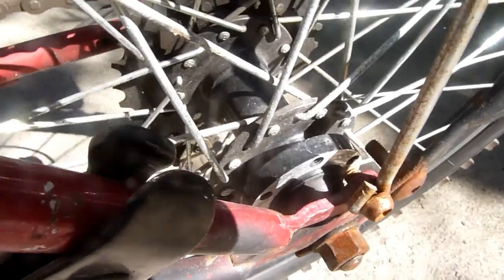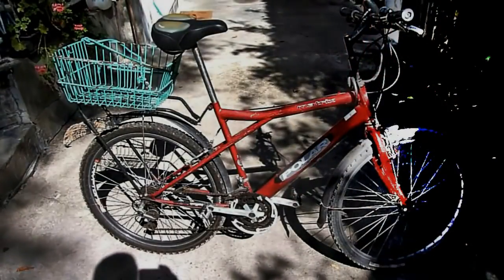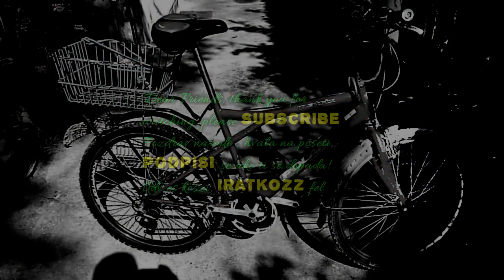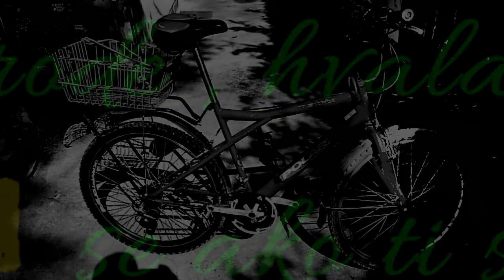So this is how it looks. The most important thing for me is the back wheel, because I don't want any headaches with broken spokes. See you next week.